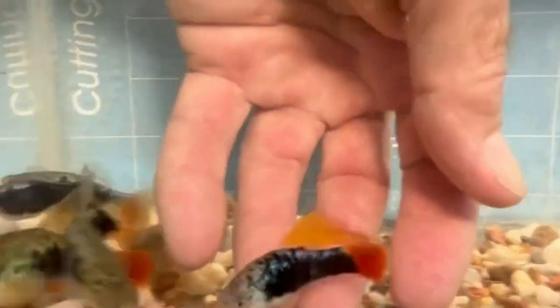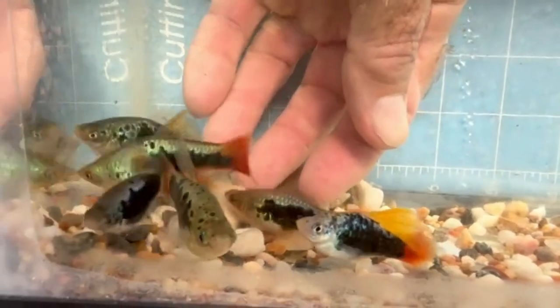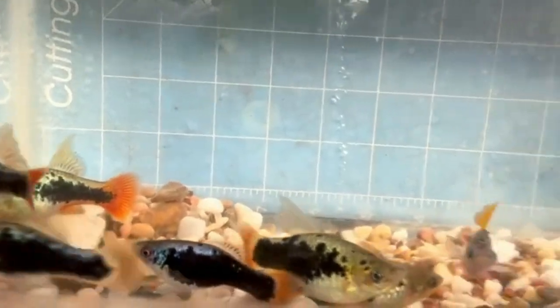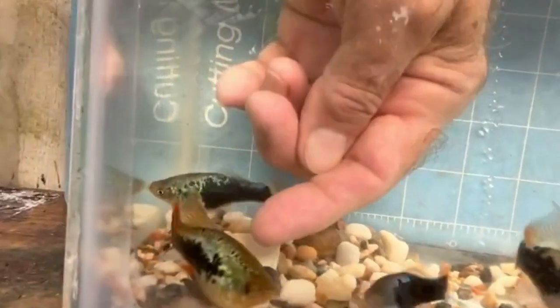The males have yellow dorsals — that's a really nice little male. There's another male back here that doesn't have as nice a dorsal, but he's a nice fish otherwise. These are high fins; the males are high fins. This is a high-fin female. This is a non-high-fin female.